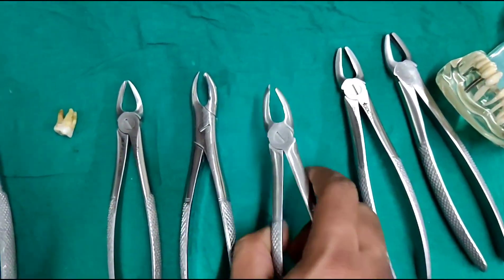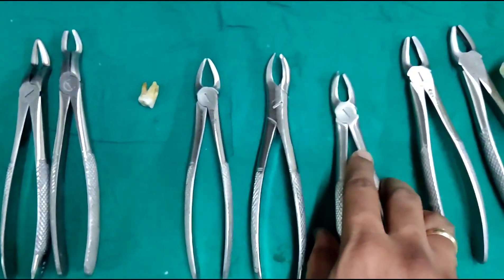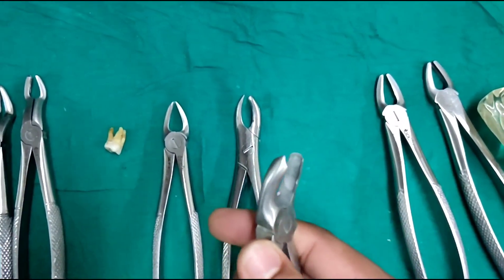This is also a molar forceps of the first quadrant, but here the buccal beak is not in the form of a cow horn — it is in the shape of a typical molar forceps beak.